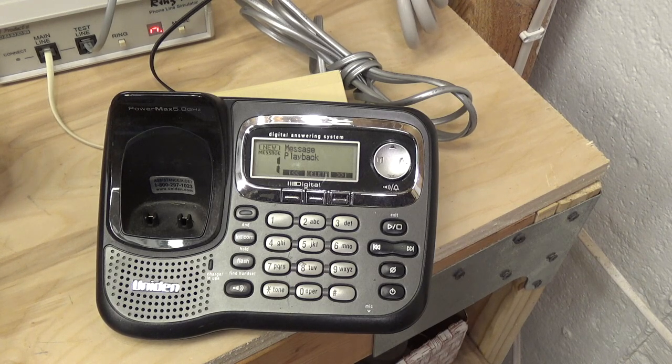Moving the telephone to another position in the room to go back further: three, four, five, six, seven, eight, nine, ten, eleven, twelve, thirteen, fourteen, fifteen, sixteen feet. All the way across the room — I'd be very surprised if it's still picking up at that distance, but the answering machine hadn't cut off, so it must be picking up something.